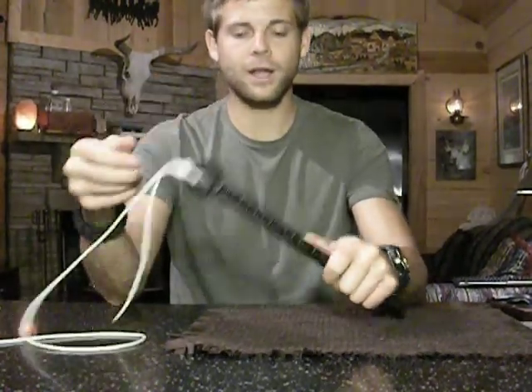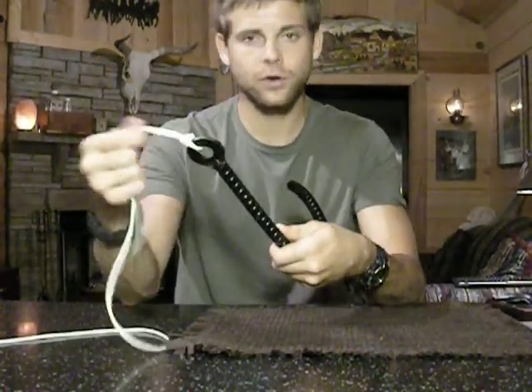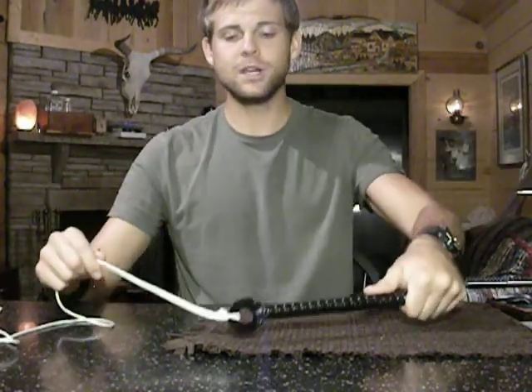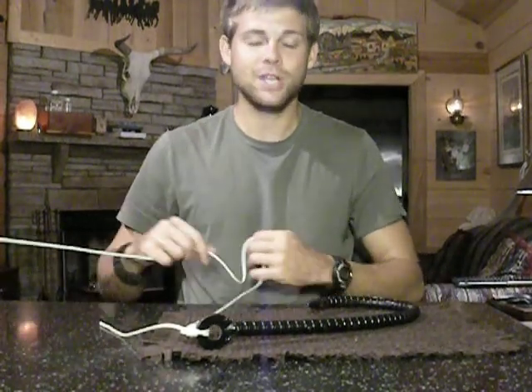Double your line, make an overhand knot, take the loop over your hook or your lure. Thank you so much for watching. Don't forget to comment, rate, and subscribe. I hope that helped you out some, and I'll talk to you in a little bit. Have a great day and good fishing.